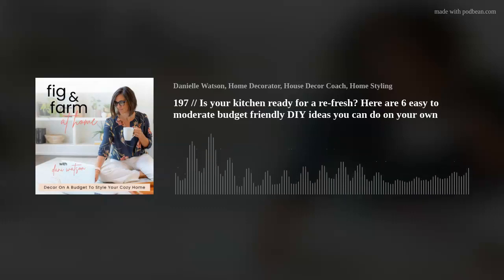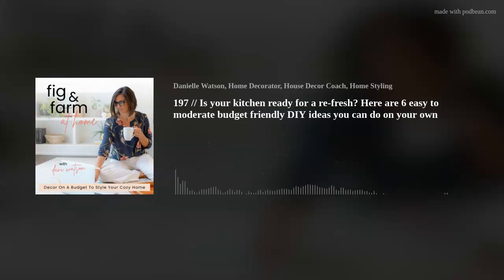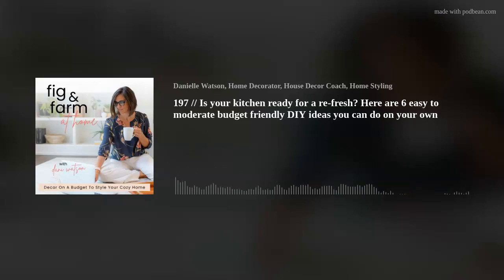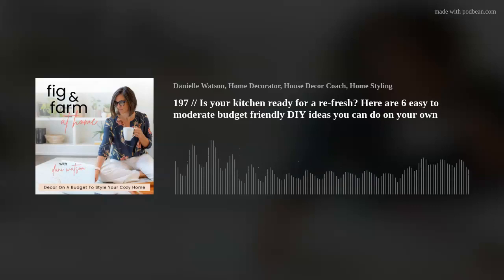We are moving on to the more moderate DIYs — a little bit harder, a little more detail oriented, and maybe a little more expensive, but still budget friendly. The first one, you know what I'm going to say, is to paint your cabinets. Now here is the key — before you go and buy the paint for your kitchen cabinets, I don't want you to do that unless you have had experience painting or refinishing something else.